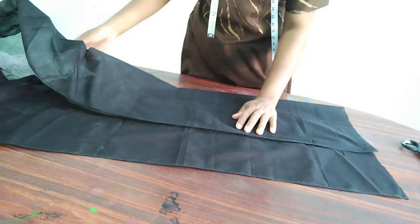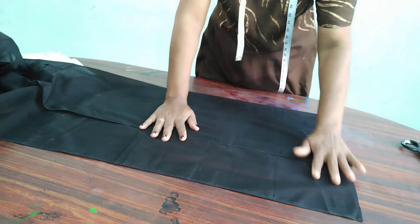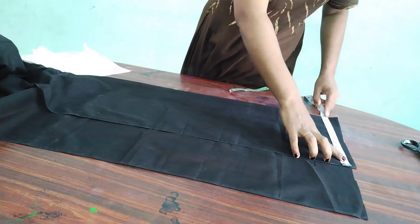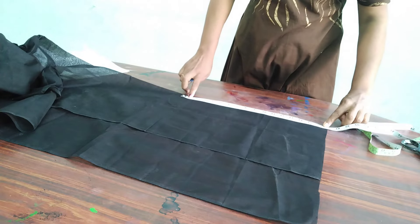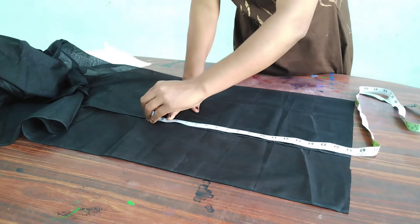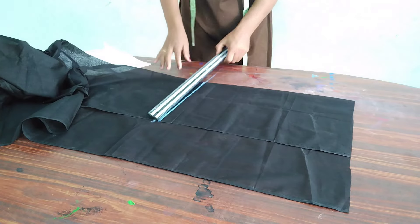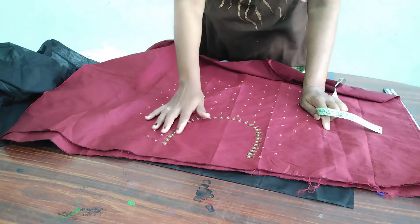I put the blouse on the side. There are also tucks on the side. This is our blouse piece.